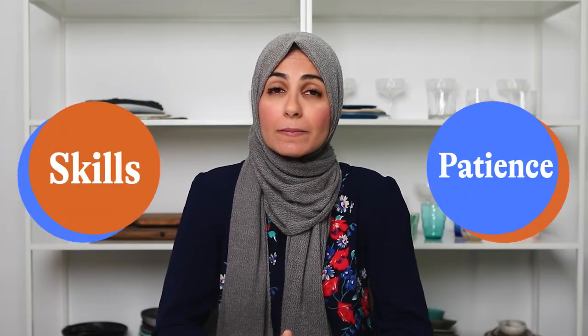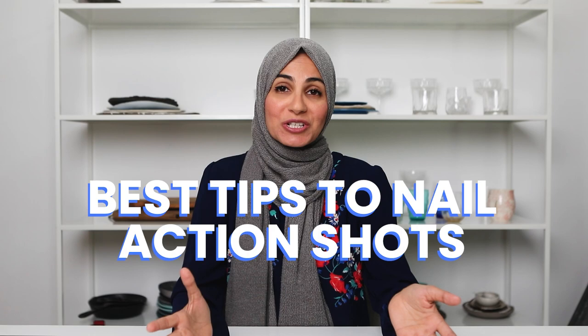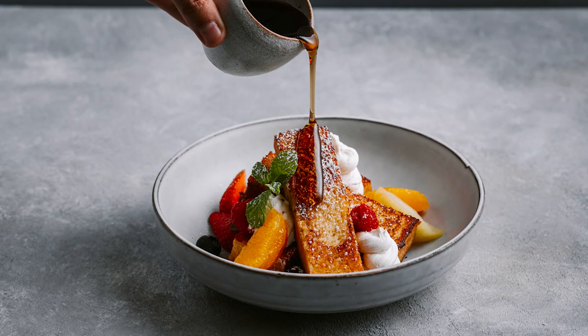Action shots are such a fun way to add storytelling to your food photography, but they do require a little bit more patience and skills than a normal food photograph. So today's video will cover my best tips to nail action shots such as this, this, and this when it comes to your food photography.